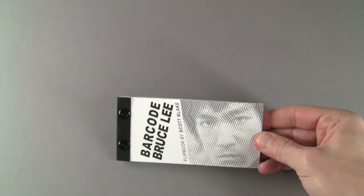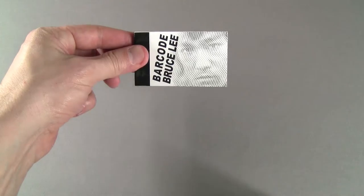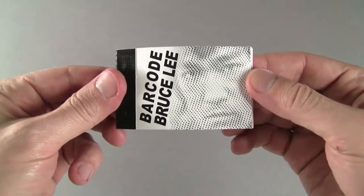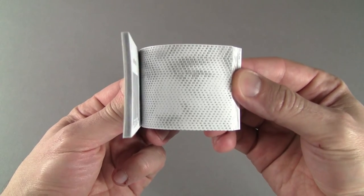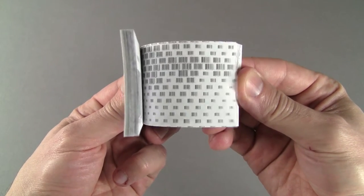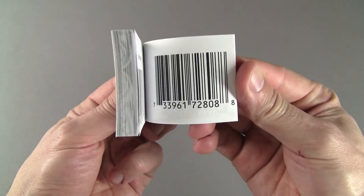I make most of my flipbooks in two sizes. The large versions are printed on 32 pound paper with screw post binding, which is one of the most archival book binding methods available, and the smaller editions are bound with heavy-duty staples. Both versions contain the same 50 page animation and they are all signed and dated.